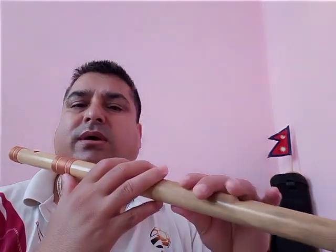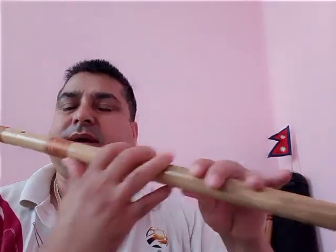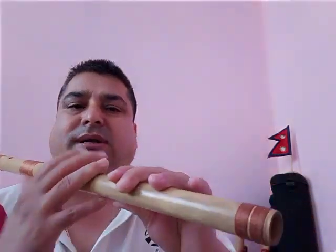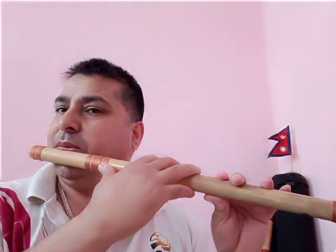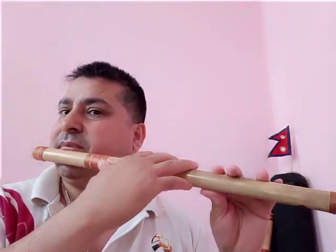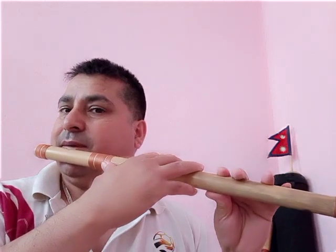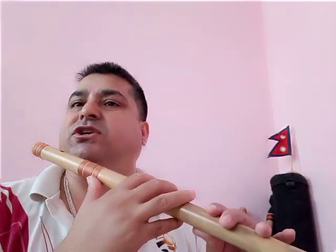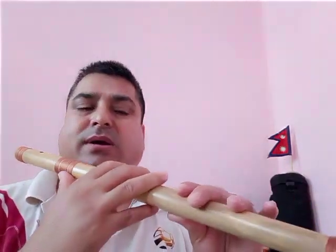All the holes you have to block tightly — no air leakage from the fingers. Play with a little bit more push, a little bit stronger than before, otherwise the sound comes out wrong. You have to blow a little bit stronger so the sound comes out properly.